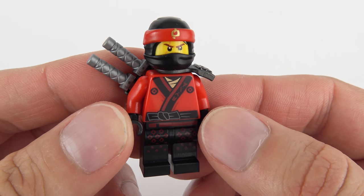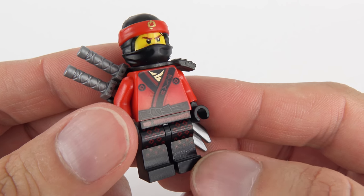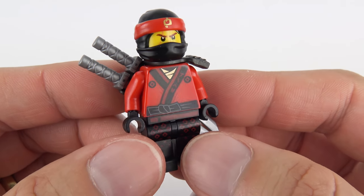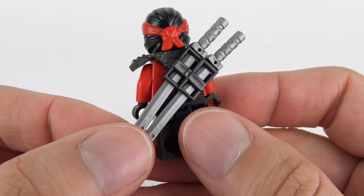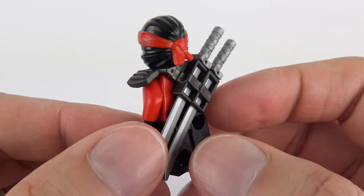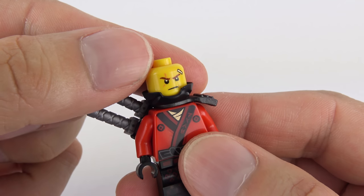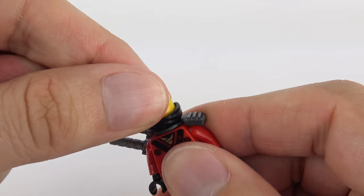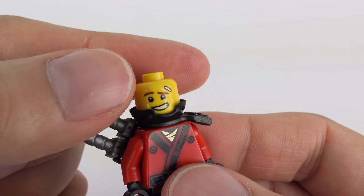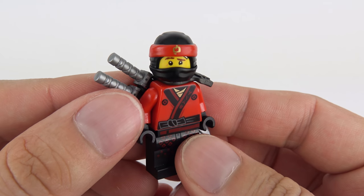Next up we've got Kai, who is Nya's older brother. He's the Elemental Master and Ninja of Fire, and we've got this glorious red uniform with a little bit of red printing on the legs and some really nice metallic printing at the collar. One of the things I really like about this minifigure, which appears in five sets, is this katana holder - we've got a pair of katanas in this special holster on the back. Having a look underneath the headgear, we've got the really mean expression - I can see he's got a bandage over his eye. And if we turn that around, he's got kind of a goofy smile. That is the wonderful Kai, the Elemental Master of Fire.